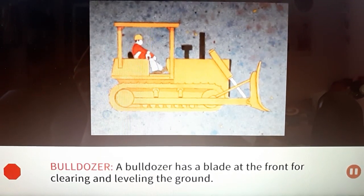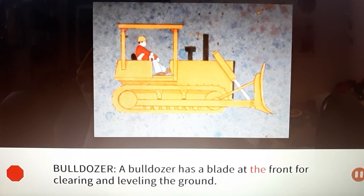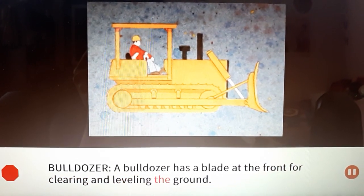Bulldozer: A bulldozer has a blade at the front for clearing and leveling the ground.